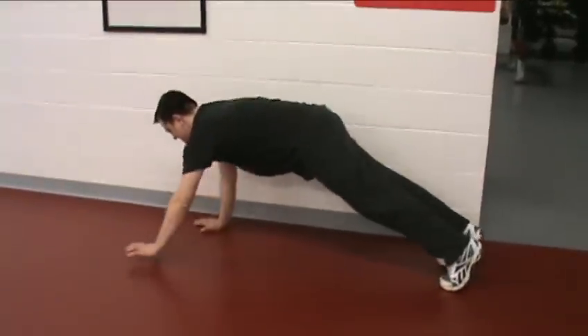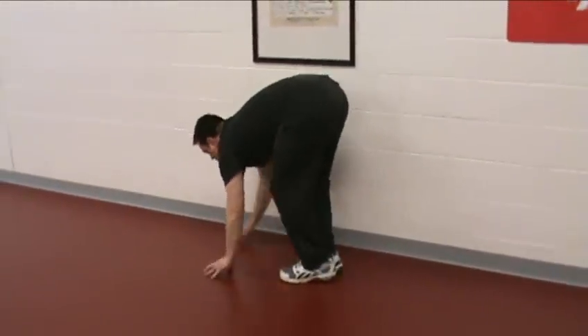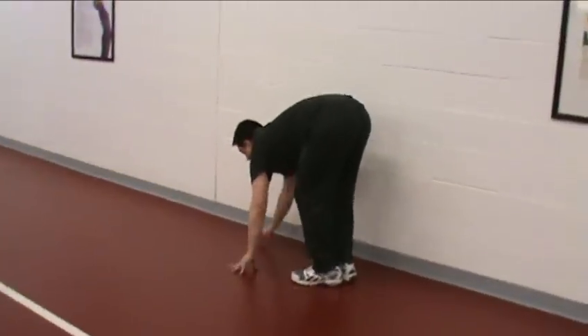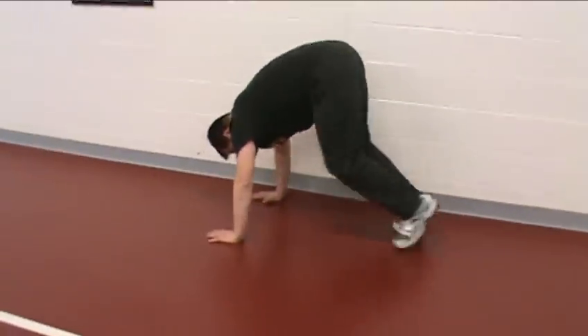Working on his balance a little more, warming up the arms, the core, the legs. Doing a reverse lunge. I've done these before. So far, so good.